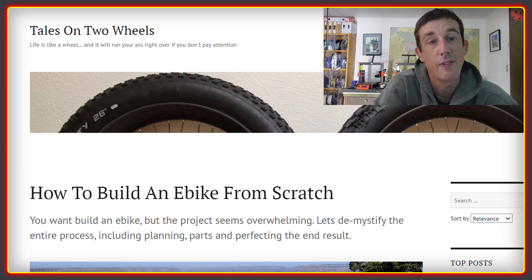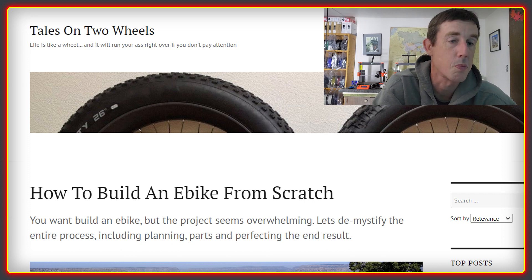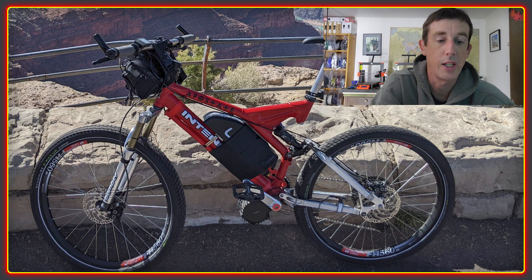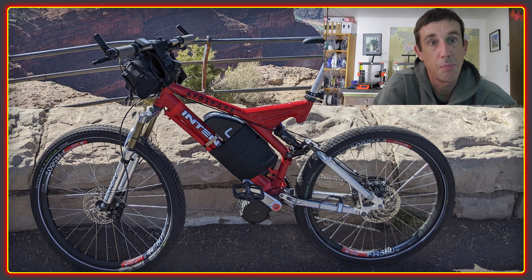On to today's topic. There are a lot of videos on this channel that provide tips and tricks on how myself and others have built DIY e-bikes. This video, however, is to promote a really fantastic guide that was put together by Matt Robertson, who is the author of the Tales on Two Wheels blog. If you're new to building e-bikes or even just considering doing a DIY e-bike, this is a really excellent resource that covers pretty much everything you need to know. The example in this guide uses a BBS HD, but the process applies to any e-bike you might like to build.